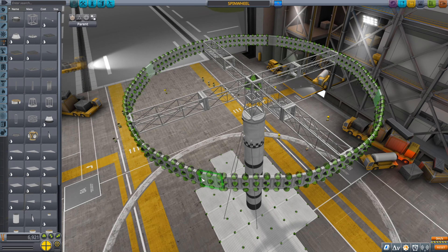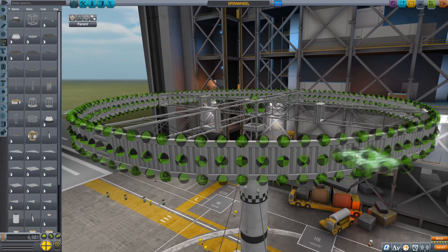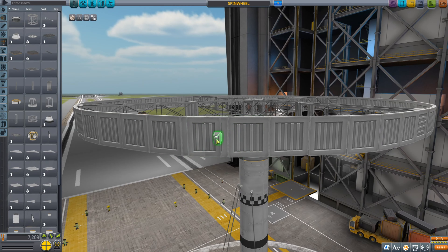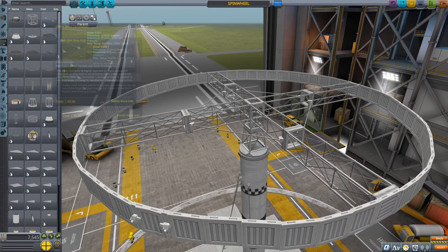Hey guys, back again with a new KSP video. I'm still sick, so I decided to continue my torturing of innocent Kerbals. Here you can see me building another death spiral — excuse me, another fun spiral.